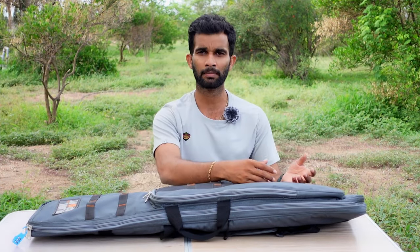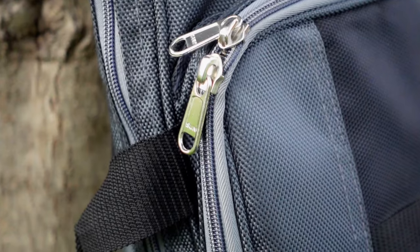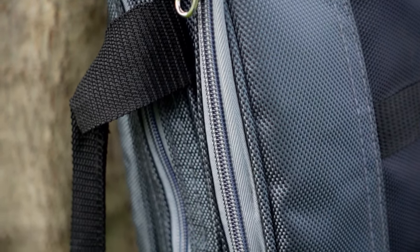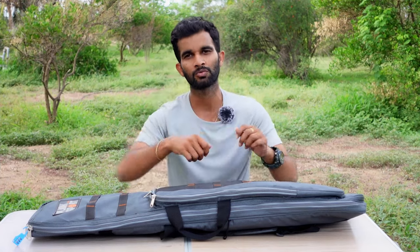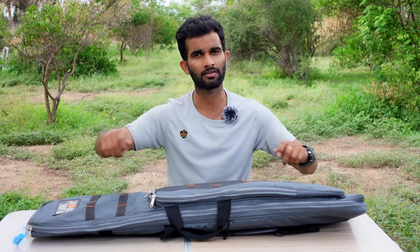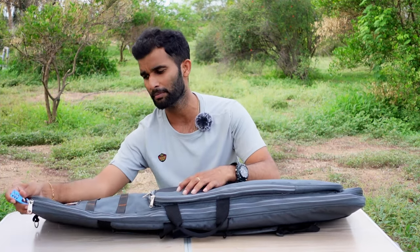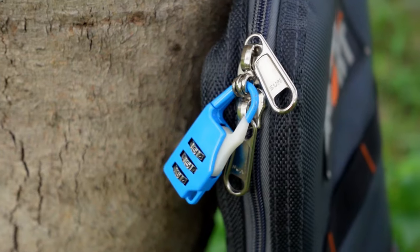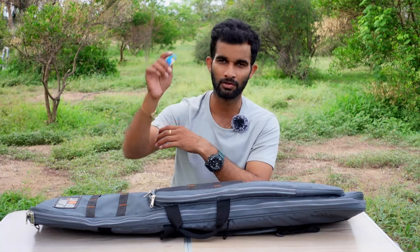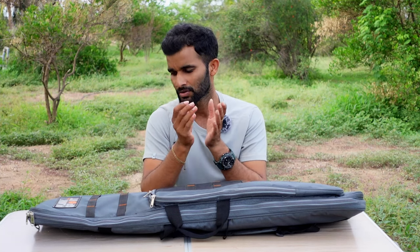Now let's look at the compartments. Before getting inside, I want to mention the zipper — it has a number 10 zipper, which is a large size zipper. I don't like small zippers that don't last long; when you try to close a big air rifle inside, often the zip fails. This one has a very big zipper, and the bigger front compartment has a lockable zipper with a number lock, so when I travel with my air rifle I can always lock it securely.